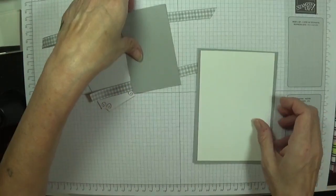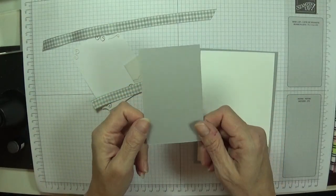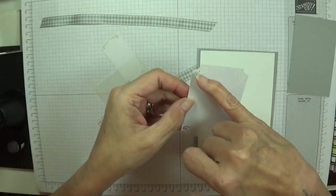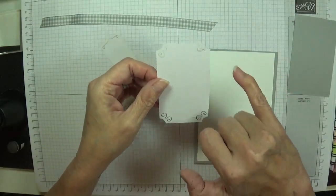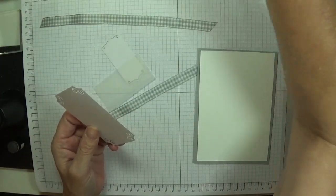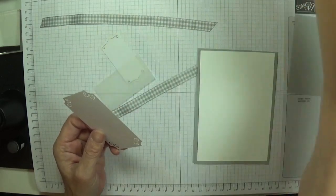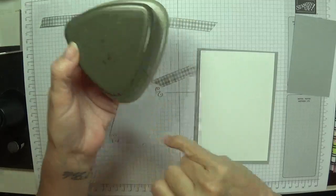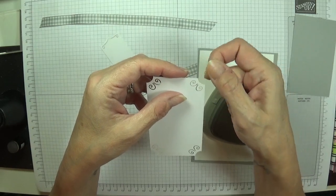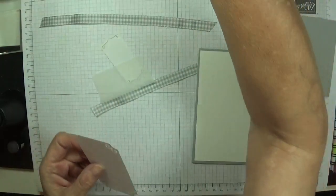This piece of smoky slate is two and a half by four, and we're going to run this through the basket weaving embossing folder. My labels were pre-cut. If you've got a fancy edge punch like we have with the triple punch, you could add some fancy edging in the corner. If you want to just chop off the end, use a circle punch - maybe a one inch or half inch - and just snip the corners off and do something nice and fancy. But this one is two and a quarter.